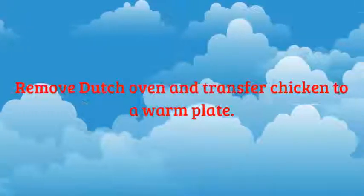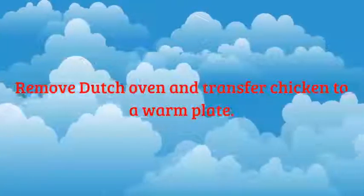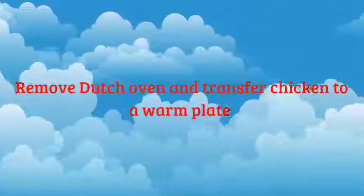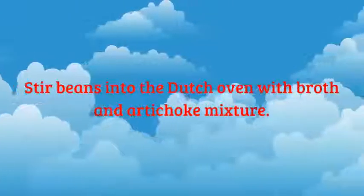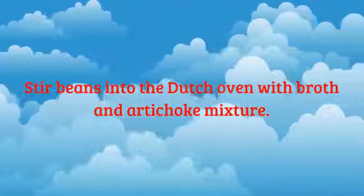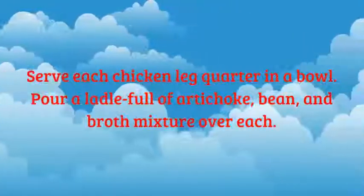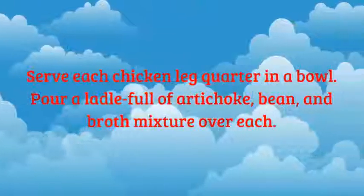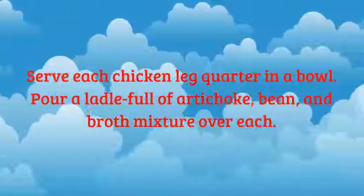Remove Dutch oven and transfer chicken to a warm plate. Stir beans into the Dutch oven with broth and artichoke mixture. Serve each chicken leg quarter in a bowl. Pour a ladle full of artichoke, bean, and broth mixture over each.